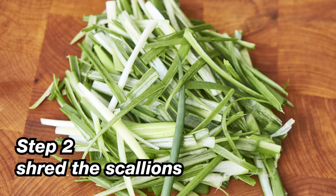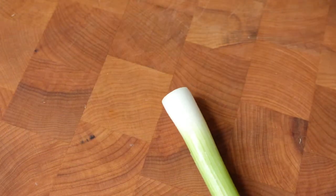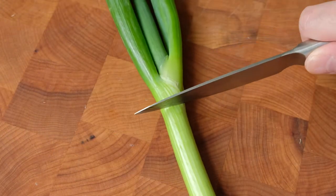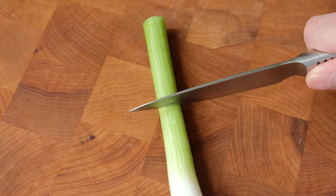While the clams are soaking, you can actually start shredding the scallions. I'm going to show you 2 methods on how to do this. In preparation for the shredding, cut the scallions into 2 to 2.5 inch segments, and then we'll get started with the first method.